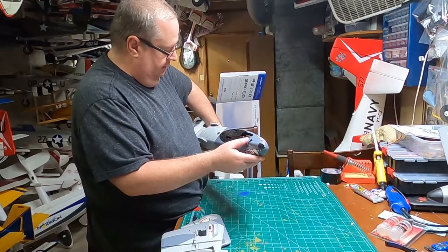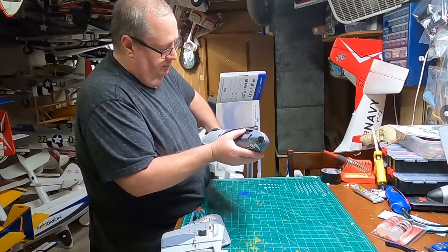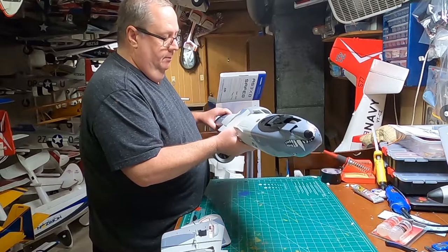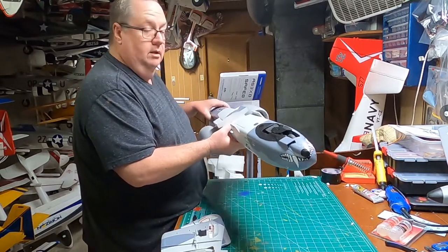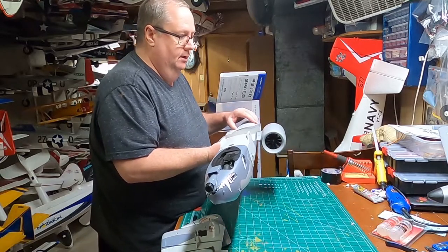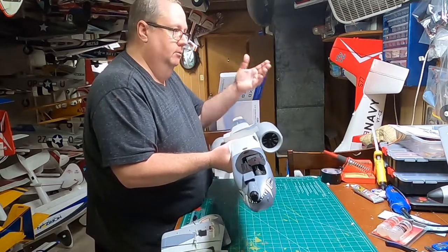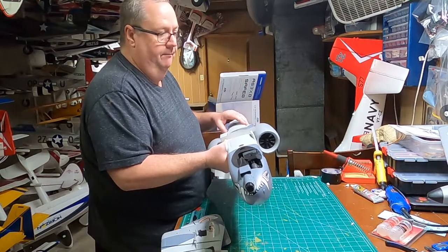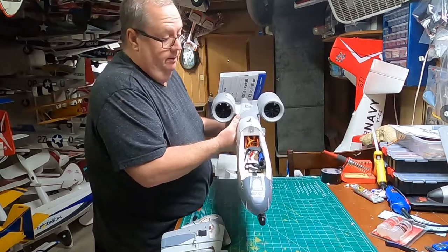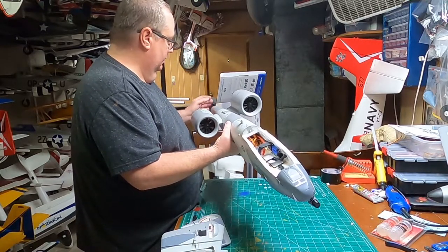I'm not trying to bash Dynam — they're a whole different ball game. You get what you pay for: you'll pay more for E-flight planes, but you'll get better quality and a better chance of a successful flight. The trade-off is that Dynam planes are usually a whole lot cheaper, but you're going to have to do some modeling work to get them flying right. Once they fly right though, they're awesome planes. E-flight planes are very durable — that's been my experience.